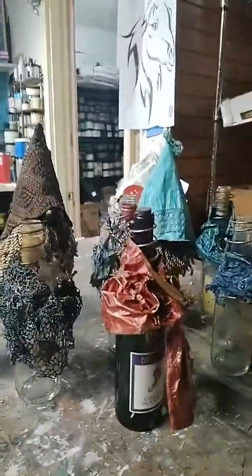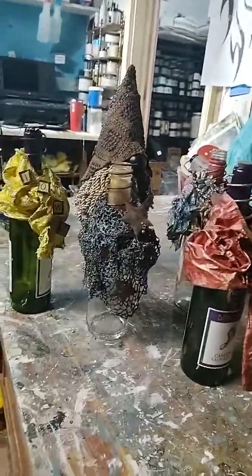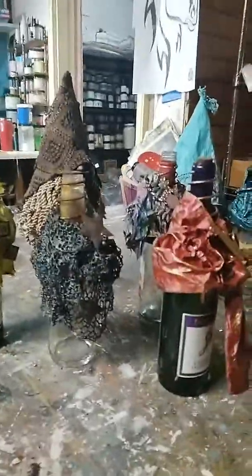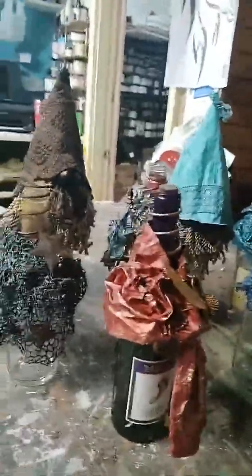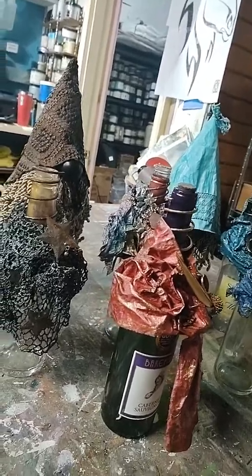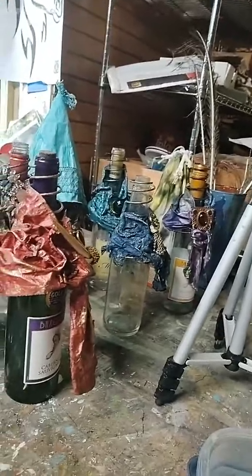Good afternoon, everyone. This is Carrie from the Bird's Nest in Dyersville, Iowa. If you haven't noticed lately, I have been reformulating. What that means is I am taking old discarded items and turning them into art. It's so fun — it's like taking crafting to another level because it's a little more sophisticated than just crafting. So we're reformulating.